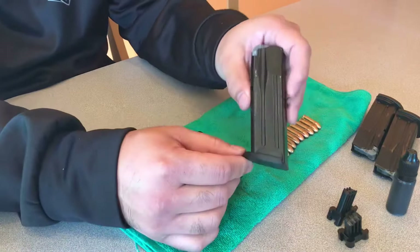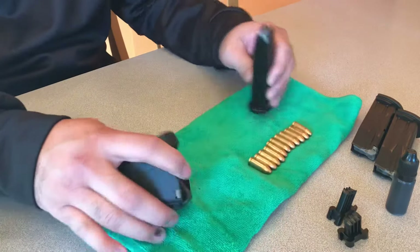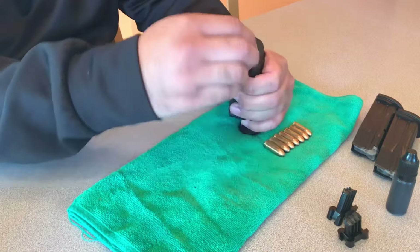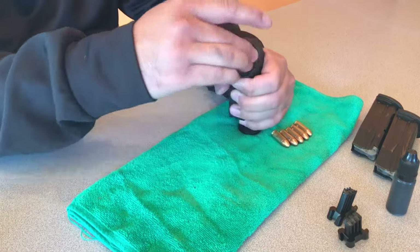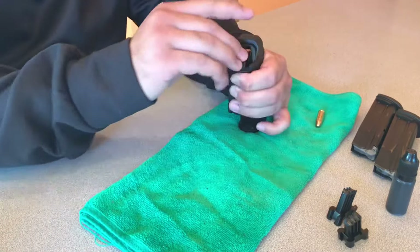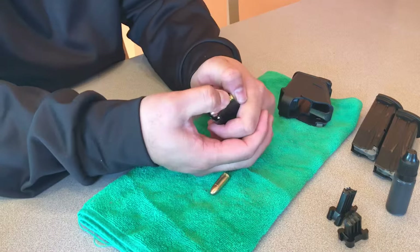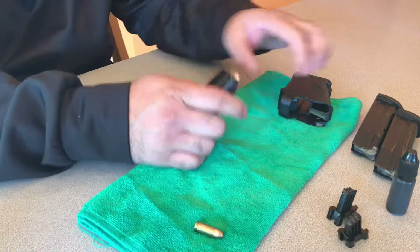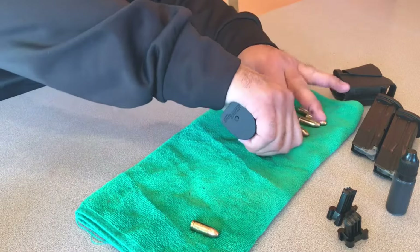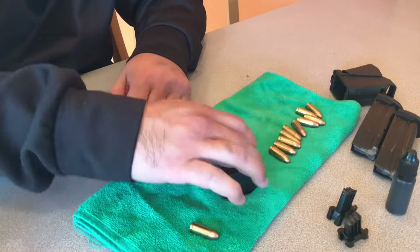So here we are now. We have the 15-round magazine that we've modified to be 10 rounds — the same Sig Sauer P320 magazine we were working on. I have 11 rounds here on the table, and I'm going to load 10 rounds and see if I can get an 11th round in. Saving money by doing it yourself is a great way to do it. So here we have 10 rounds in — this is the 11th round, and you can see I can't get it in with the Maglula loader. I can't even press the 10th round down to get anything else in. For $6.50 roughly, you can update each magazine and save yourself a ton of money and be state compliant.